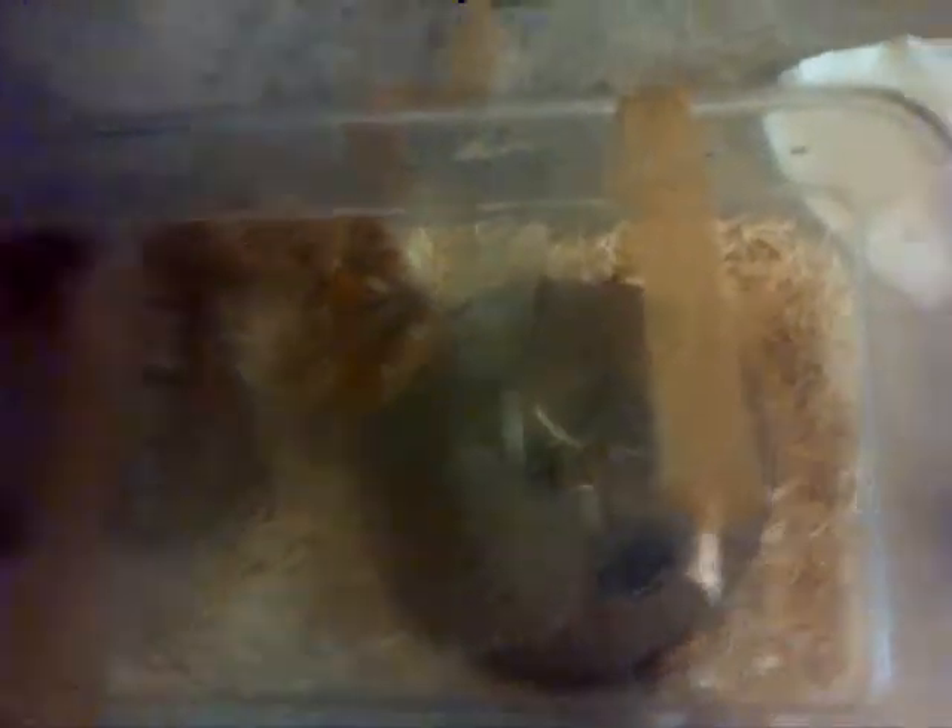I know for a fact that it is really uncomfortable getting bitten. So this is the feeding tub.